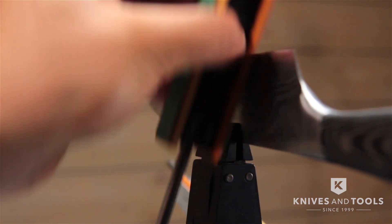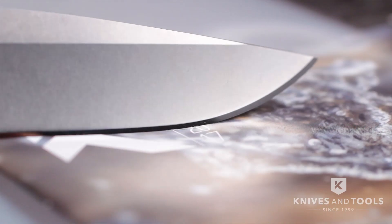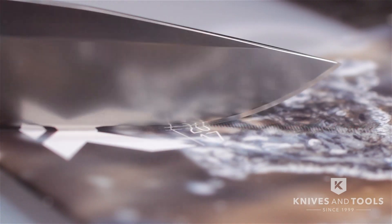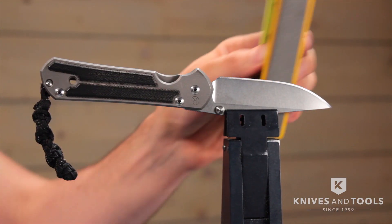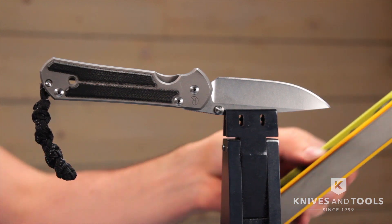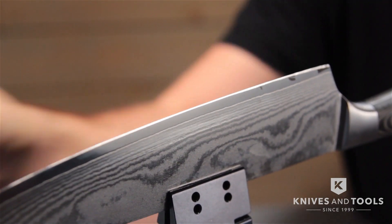With the finer grits you really start getting mirror-like edges on your knife. All of this might look super fancy and maybe even difficult to use, but it's quite simple. Practice once or twice and you'll get the hang of it. Almost anyone can use this system.